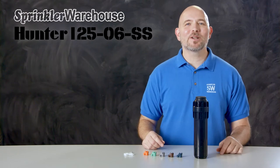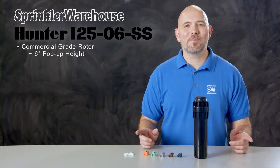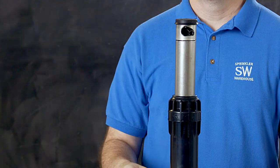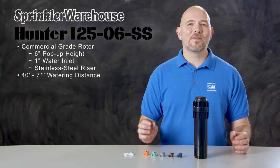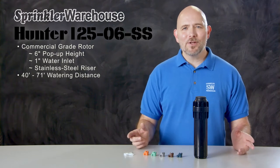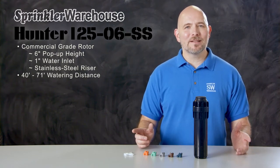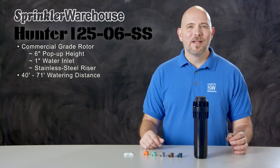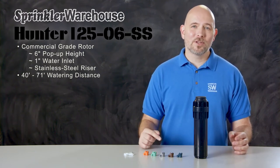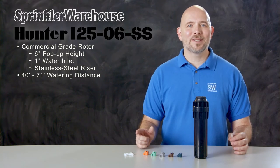The i2506 is a commercial grade rotor with a 6-inch pop-up height and a 1-inch inlet, and it has a stainless steel riser which adds extra strength and durability. It has a watering distance of 40 to 71 feet. If you're used to working with residential rotors, you'll recognize that this is a significant step up from residential watering distances. The distance you get out of the rotor depends on which nozzle you've installed and how the adjustment screw is set.